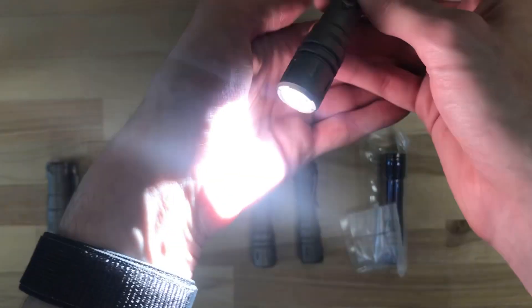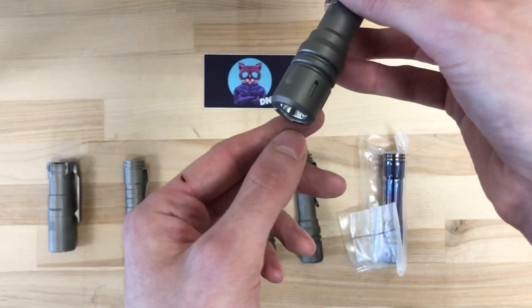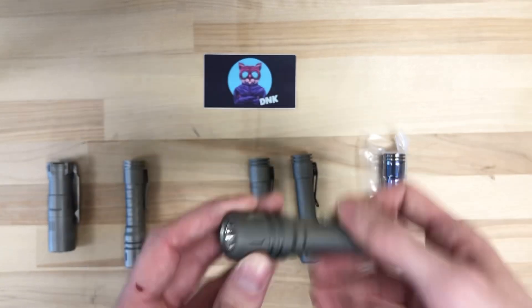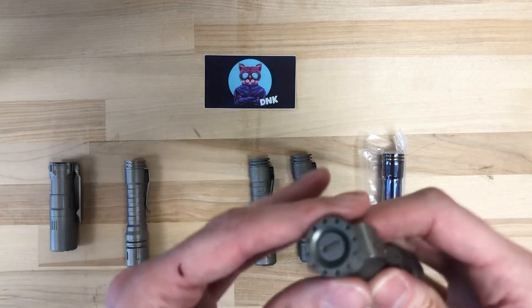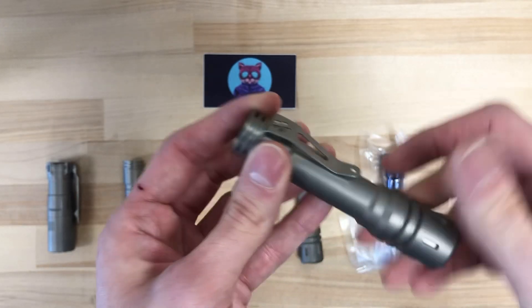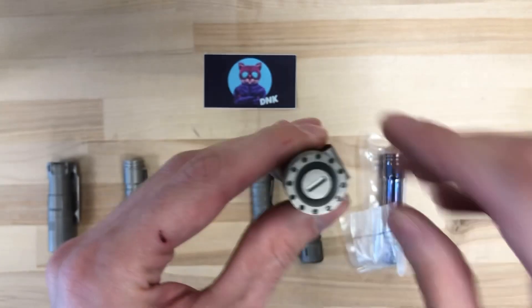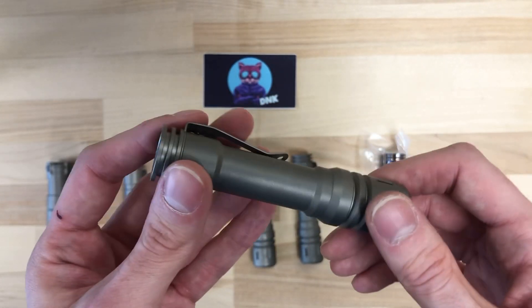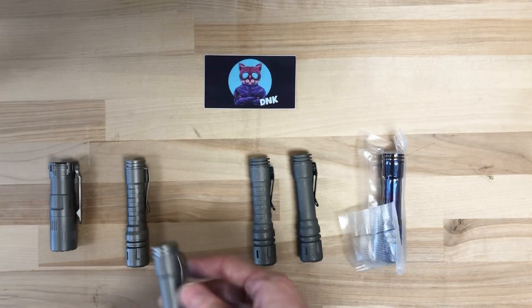Another neat feature is that when you turn it off, the O-ring that seals the head there glows after you've used it — you can see it just for a split second. The pocket clip is a really nice milled titanium pocket clip. The holes on the back and on the button are for tritium inserts, if you are into tritium vials — adds an extra little tactical look to it.